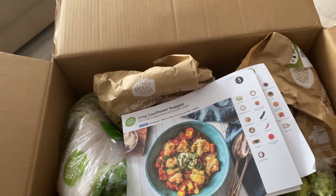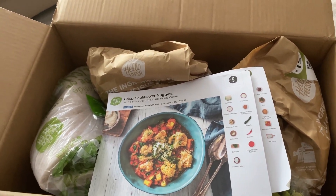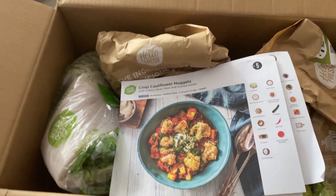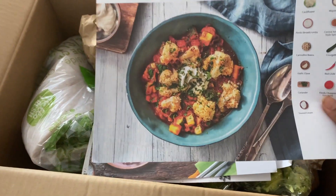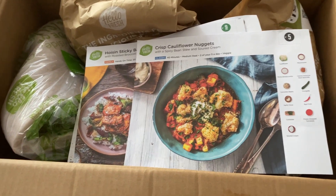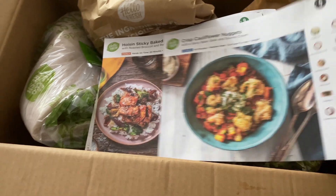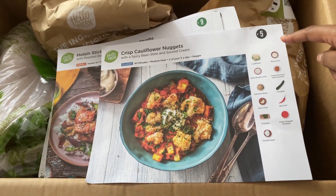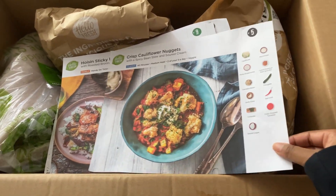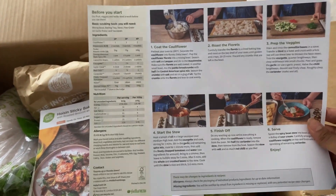How it works is you go on the website and choose four meals that you want to try out. I went for quite healthy, balanced meals. Each meal comes packaged like this, and you get recipe cards. For example, I chose the crisp cauliflower nuggets with the spicy bean stew and sour cream — this is how it looks. On the side you get the list of all the ingredients, and when you turn it over you get a step-by-step guide of how to cook that particular recipe.